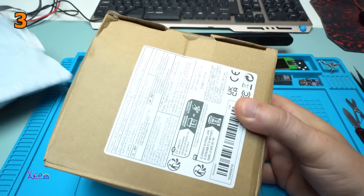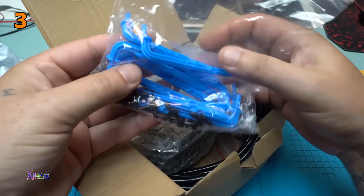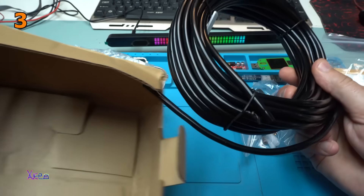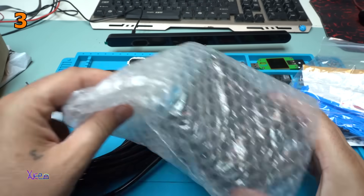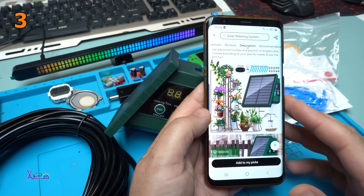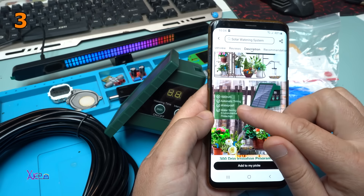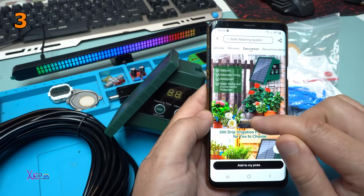I got it — they packed it without bubbles. Disappointed. We have the instruction manual and some blue accessories. Oh wait, I did get bubbles! Nice — a small solar panel. If you love your garden, this gadget is just for you. It says: 1500mAh battery, automatic timing, waterproof, water saving, and environmental protection.